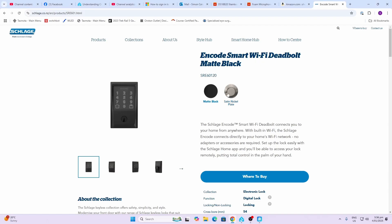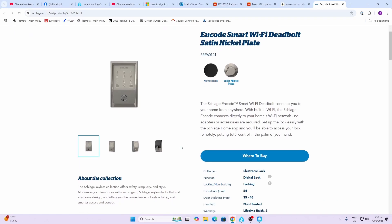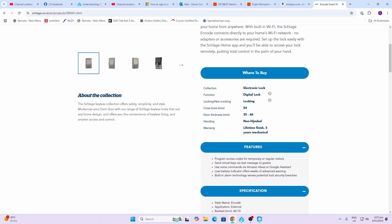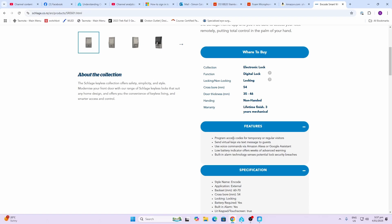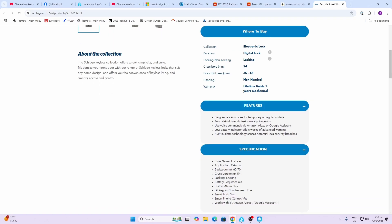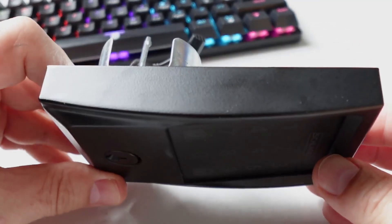The Schlage Encode smart Wi-Fi deadbolt comes in either matte black or satin nickel. Being Wi-Fi, you don't need any hub for Bluetooth or anything like that. It allows for a cross bore of 54 millimeters and a door thickness of anywhere from 35 to 46 millimeters. This one does not include a handle. Features include multiple access codes as well as temporary ones, virtual keys via text message, voice commands from Amazon or Google Assistant, and it connects very nicely to Home Assistant.